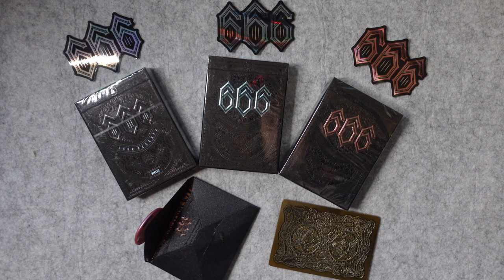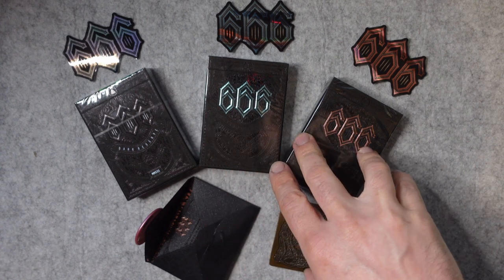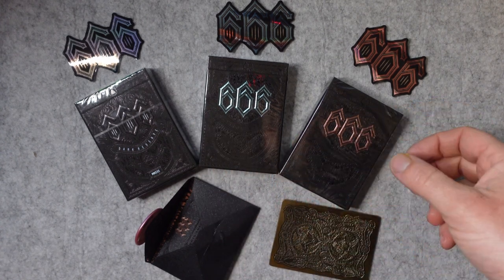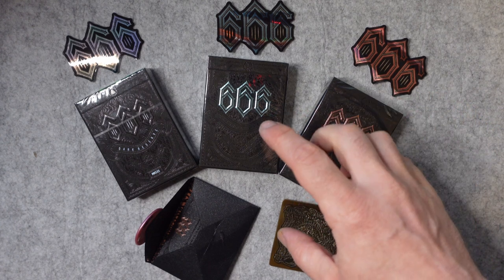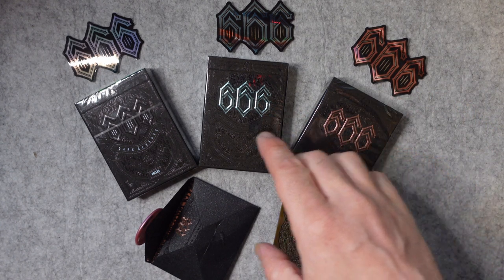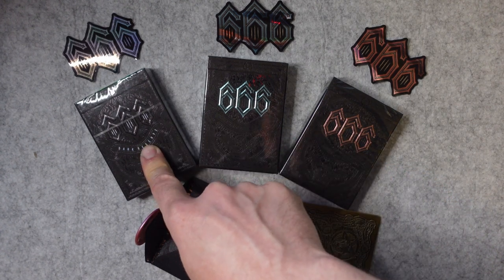Hello and welcome. Today I've got the 666 deck from Riffle Shuffle. This was a Kickstarter project that I backed quite a few months ago now. I backed the set that came with the Rose Gold, the Frostbite and the Gilded Metallic Edition.